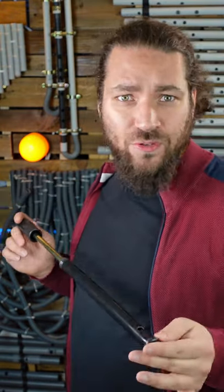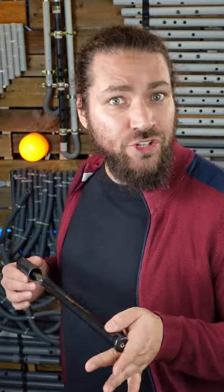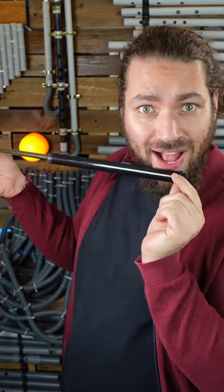I never really practiced this instrument to play actual scales. But what I love to do is beatboxing in it. You take an electro beatbox, like... and you add this filter effect.